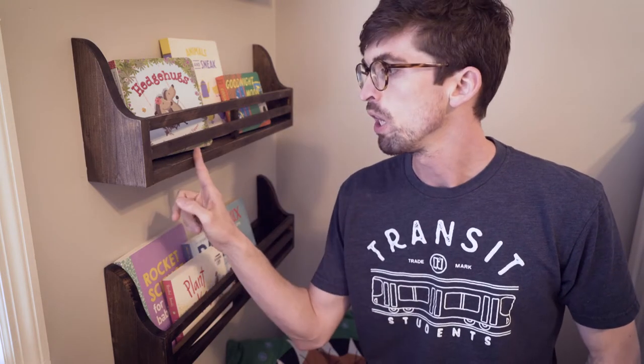What's up guys? Welcome back to the Make or Break Shop. This week we're going to be making shelves that you can put books on for a nursery.